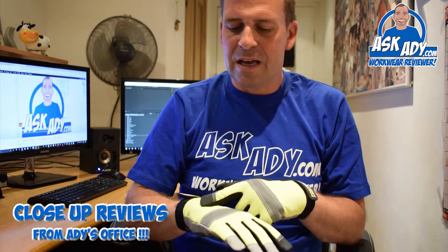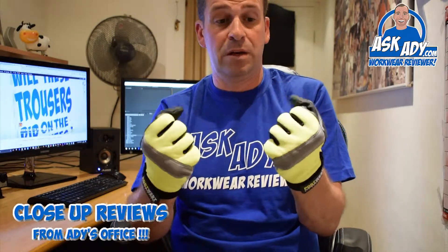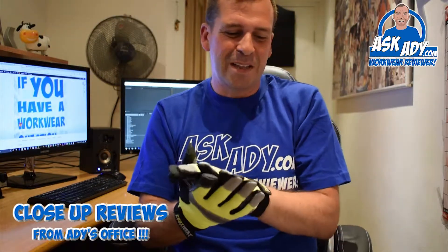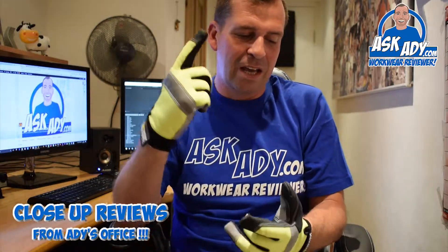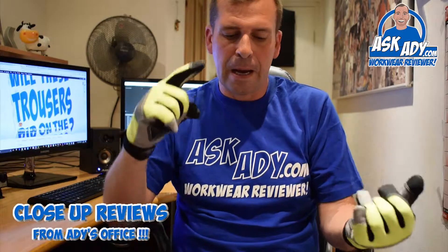The high-vis yellow with the reflective stripes actually conforms to EN 471 as well, so your hands are going to be seen. This comes in lots of different colors — Port West sent me the yellow, but it also comes in gray, red, and black. Great for working on site.